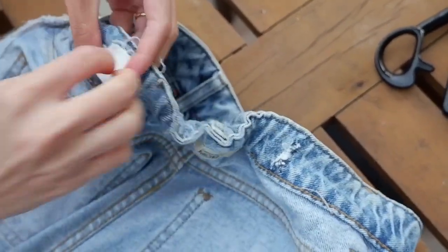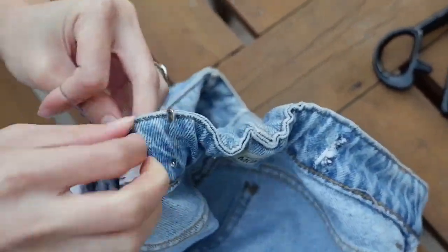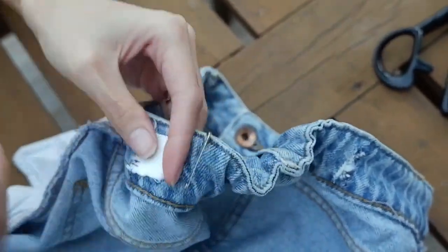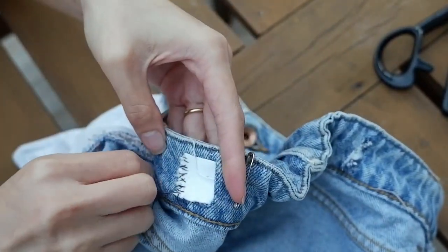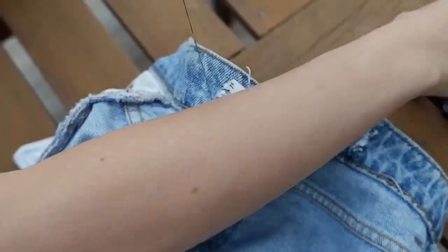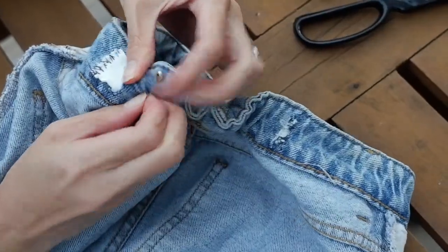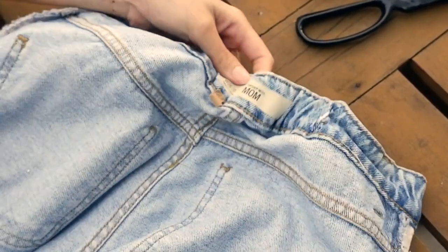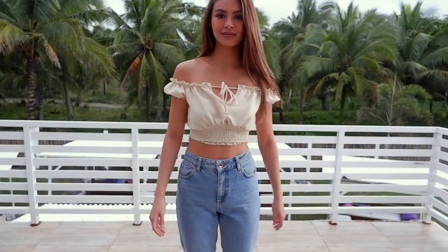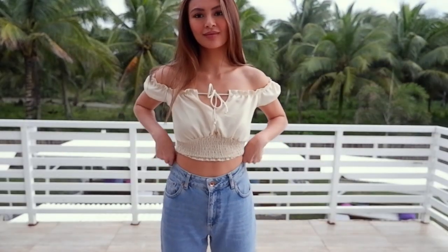This side is clearer than the other one. It doesn't have to be pretty — as long as it stays there when it's stretched. Then remove the pin. Now it's stretchy at the back. And there you have it — look at that, now it fits well.